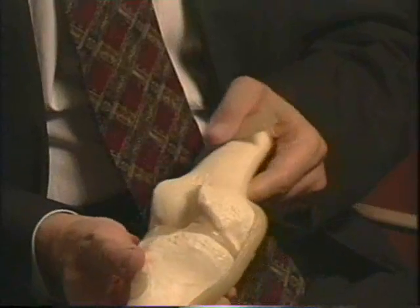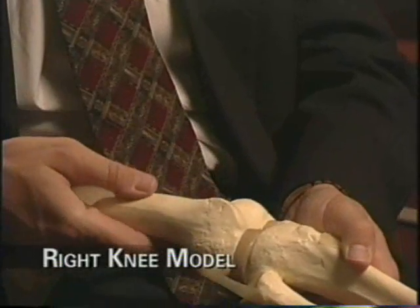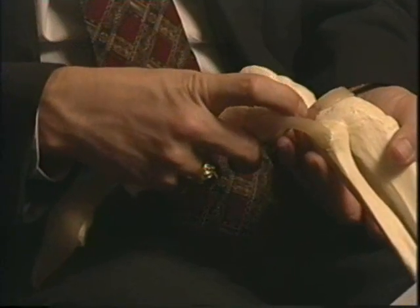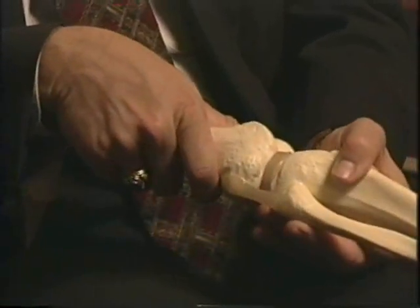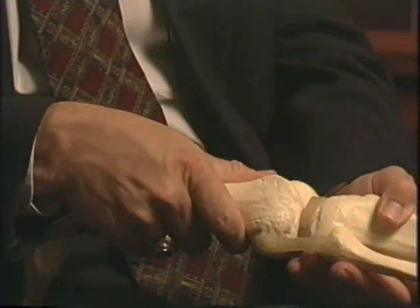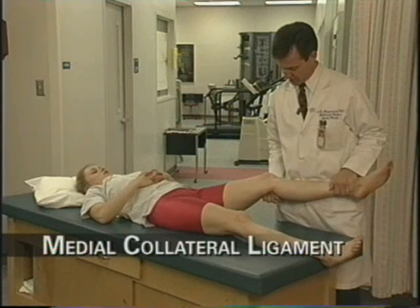Then internally rotate the tibia through full flexion and extension. Next, place the hip into internal rotation so it points internally, and perform the same examinations. As you might imagine, this puts a little more pressure on the lateral meniscus. Perform the same techniques: internally rotate the tibia through flexion and extension, then externally rotate the tibia through flexion and extension.